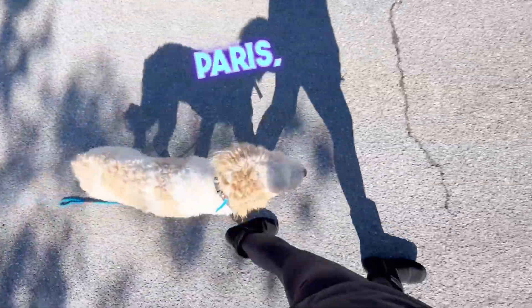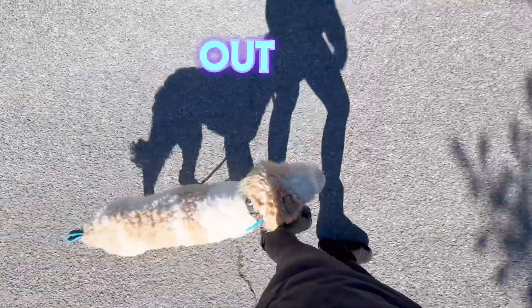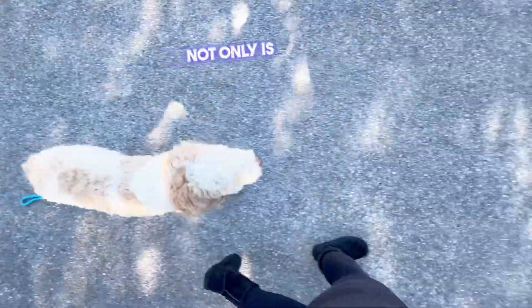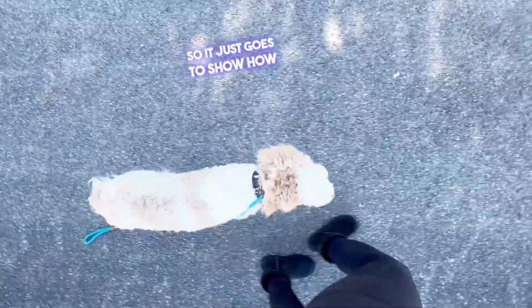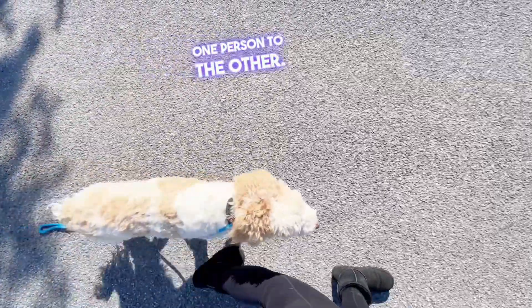Hello everybody, I'm out here with Paris, our six-month-old Labradoodle, and we are out having our afternoon walk completely off-leash. Not only is she completely off-leash, this is actually the first time I, Julie, have worked with her. So it just goes to show how nicely the training transfers from one person to the other.